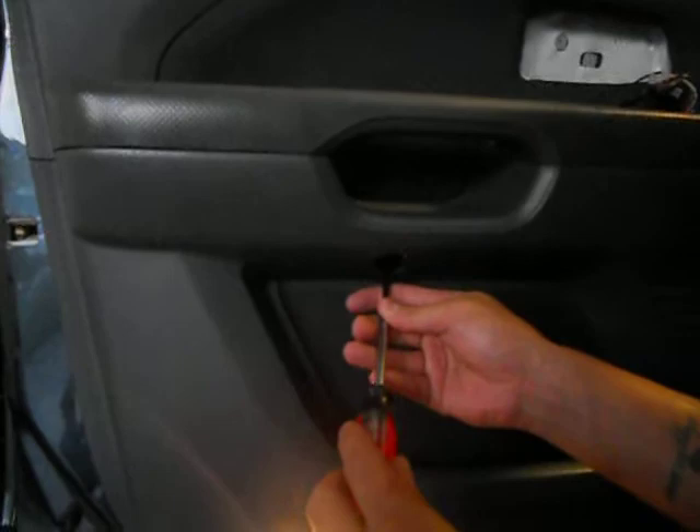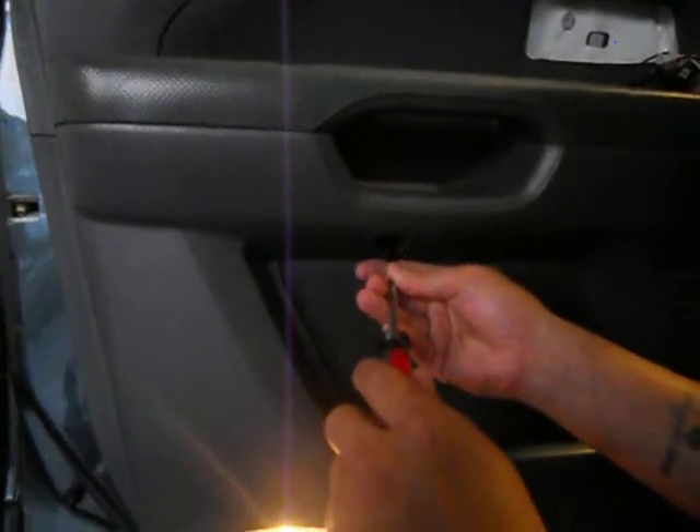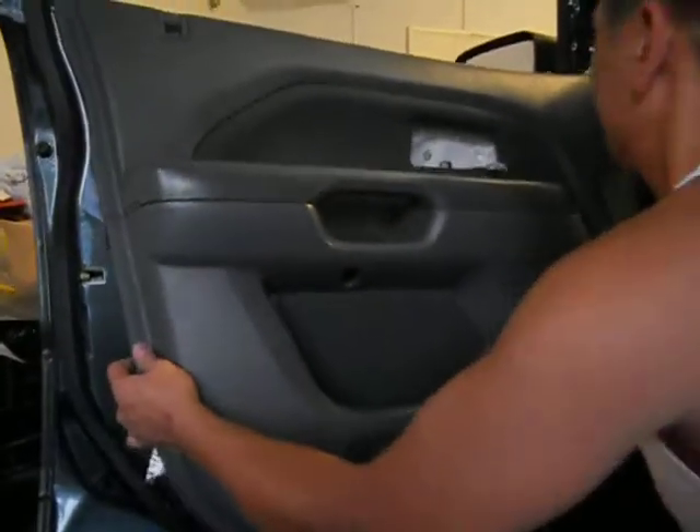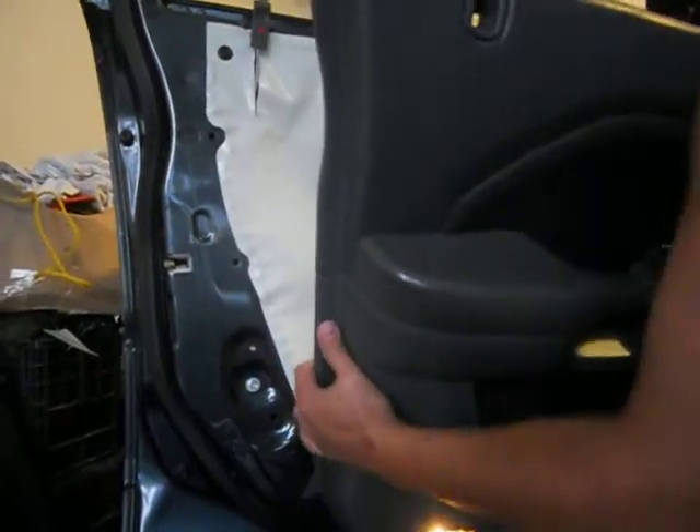There's another screw right here and I found the hole right there. There you go — now just pop it up. Pop it up and then there's another plug — pull out right here, that's it.